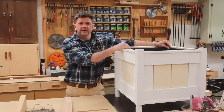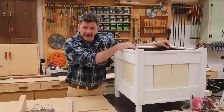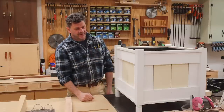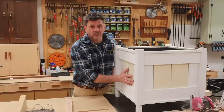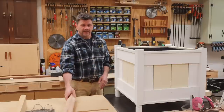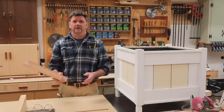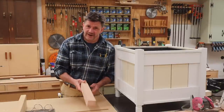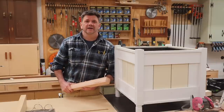I built this planter around the insert because I always feel like the weak link in a planter is just the soil rotting the planter from the inside out. I hope you found this video helpful, and if you build the planter I hope you'll post it on Instagram and tag me — I'd love to see what you made. As always, thanks for tuning in and I'll see you next time.